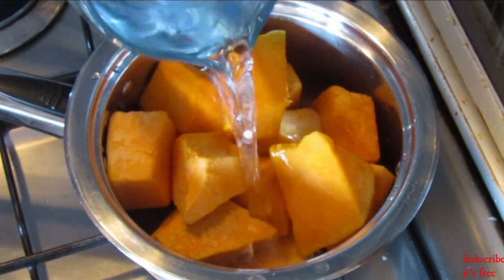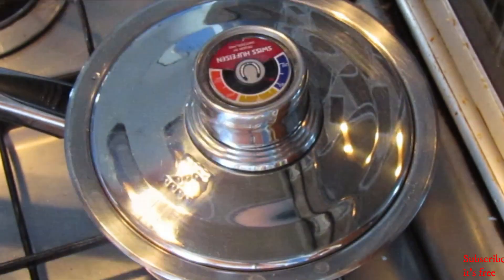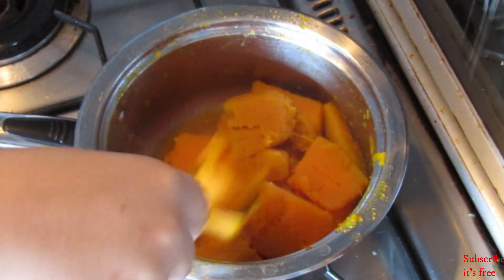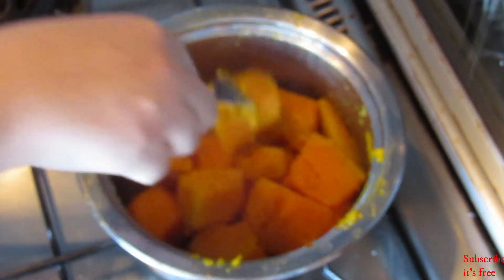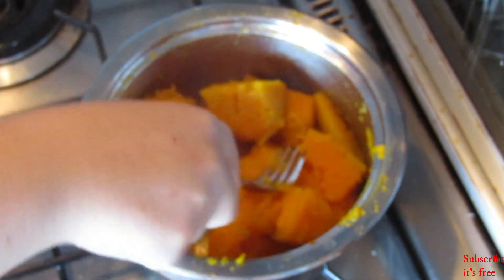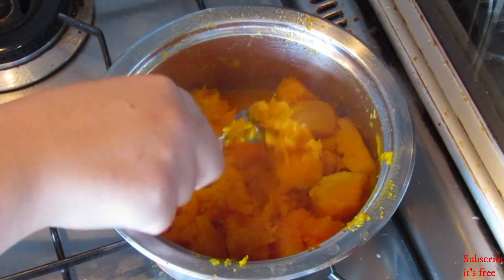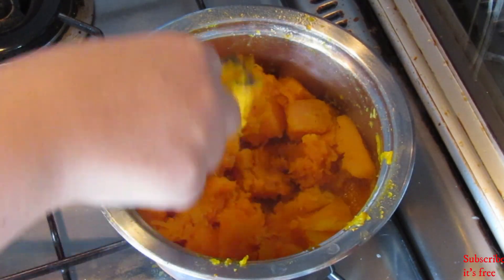In a pot over medium heat, cook about a cup of pumpkin in a quarter cup of water. Cook until they are soft. Allow them to cool down slightly, then mash them down until fine.